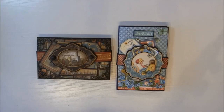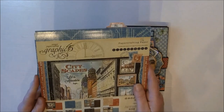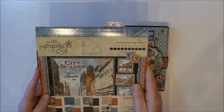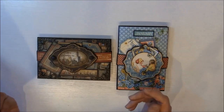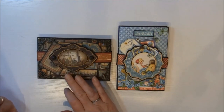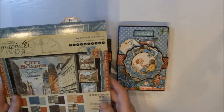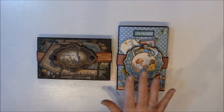Hello everyone, it's Anne from Anne's Paper Creations. In this video I will show you how you can make this booklet mini album. This one is made with the Cityscape paper collection from Graphic 45, and here I used the 8x8 and 12x12 and also the 6x6 solid and patterns. I also used the chipboard cutouts and pockets and tags. You can also make this just with the 8x8 or 12x12 paper if you like.